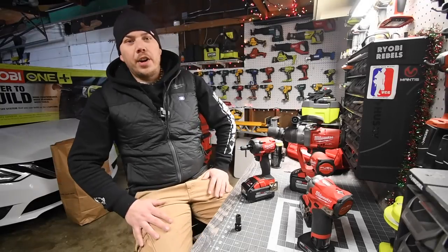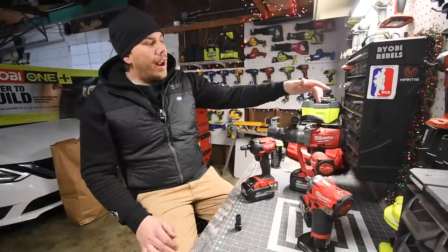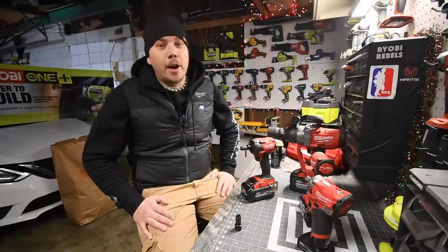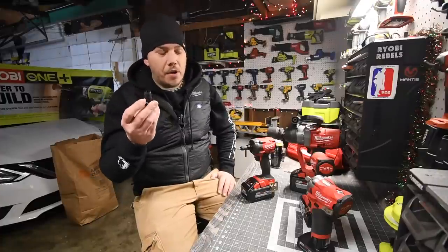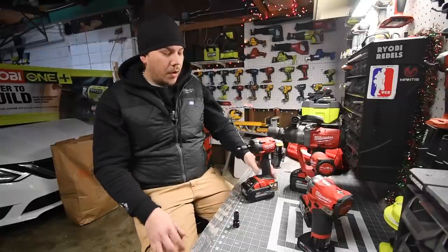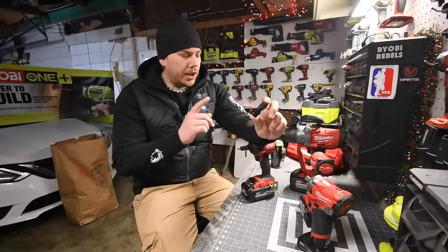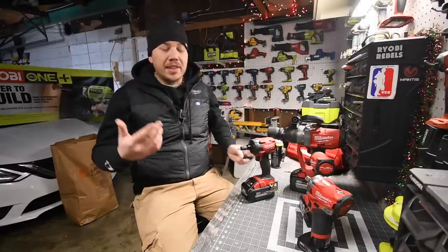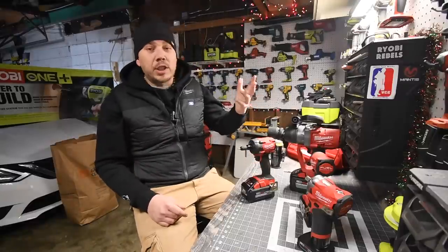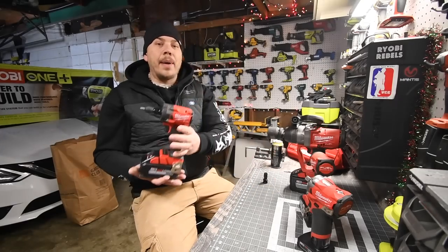So today what we are going to do is explore an adapter that I got on Amazon around the same time I bought this one inch impact wrench. I'm going to give a huge shout out to ToolaReviewZone because he uploaded this before I did — this was going to be today's video, but he uploaded it before I could.